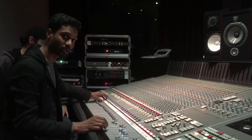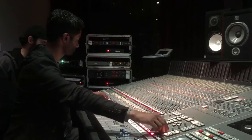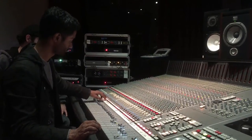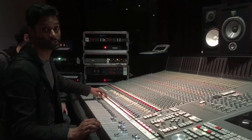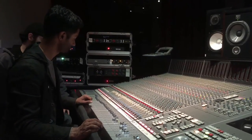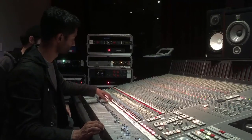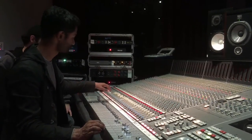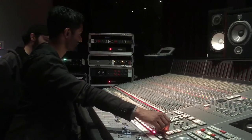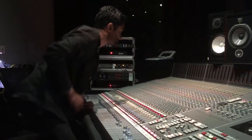This is the snare top — the dynamic mic, the Heil PR-31. This is the C-451. This is the snare side mic — the 414. This is the snare bottom mic — 421. Maybe I shouldn't play that one because the channel's got some issues. Yeah, there are some channel issues there.